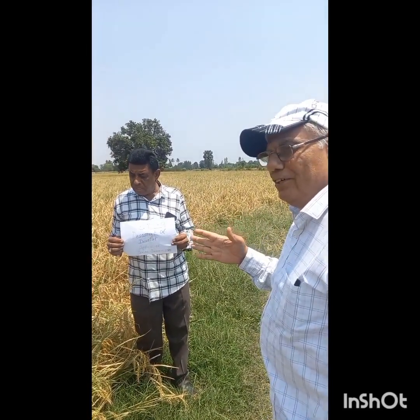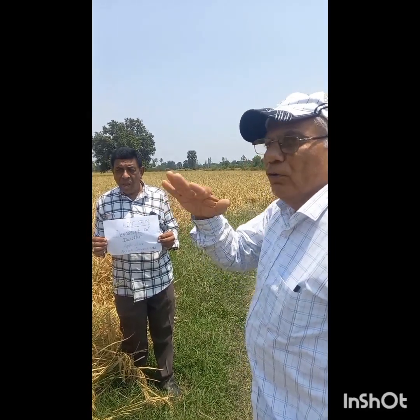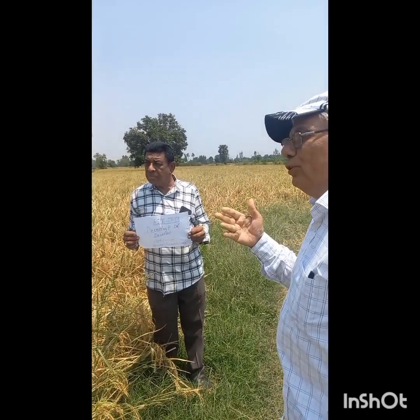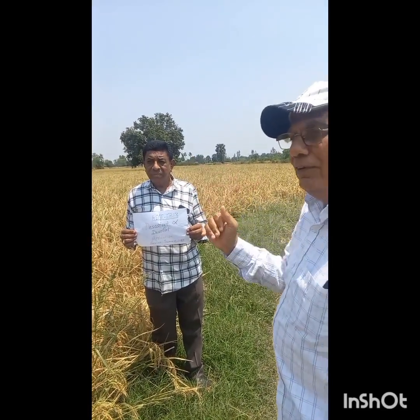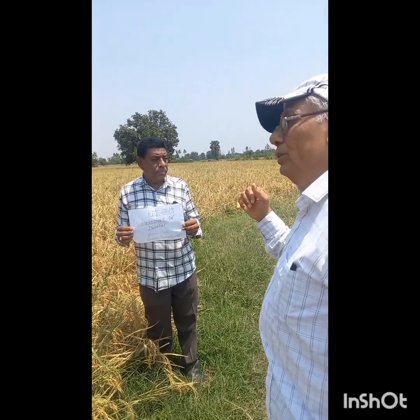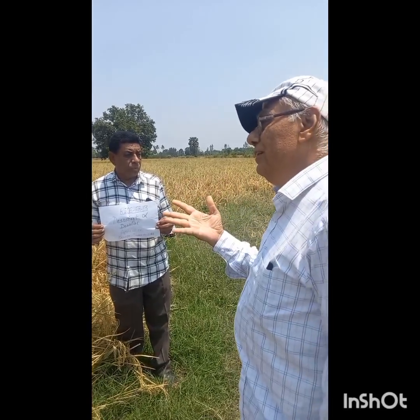Here you can see that there is no lodging with diso-fat, and overall there is no any lodging. So it is a surprise to know that when we use the diso-start and diso-fat, then there is no lodging, and we can harvest the rice crop very easily.